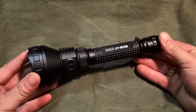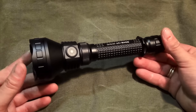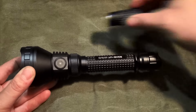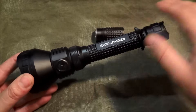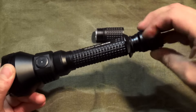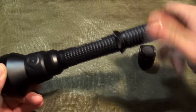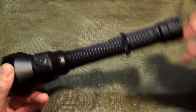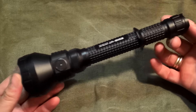Die Lampe macht einen sehr guten ersten Eindruck. Ich habe sie ausgepackt und habe mir gedacht: wow, was für ein Prügel. Wir haben hier dieses Verlängerungsstück mit dabei. Das ist ganz sinnvoll einzusetzen, weil in dem Zustand wie es jetzt ist – quasi die Mini-Version – wird die Lampe mit drei C123er Batterien betrieben. Man kann das Verlängerungsstück einsetzen, dann wird die Lampe mit zwei 18650er Akkus betrieben und ist ein kleines Stück größer.